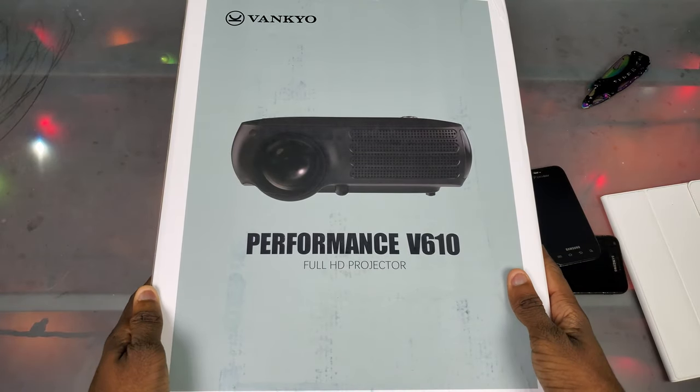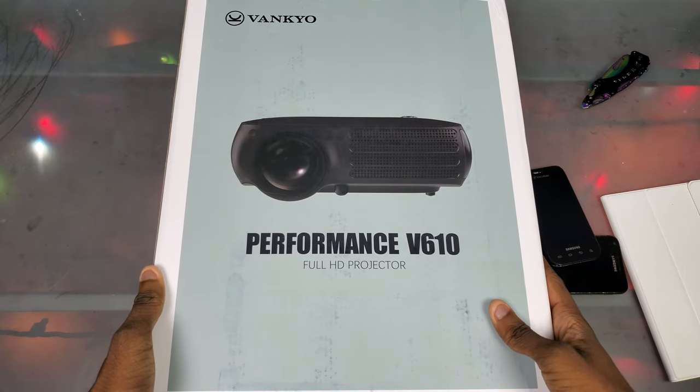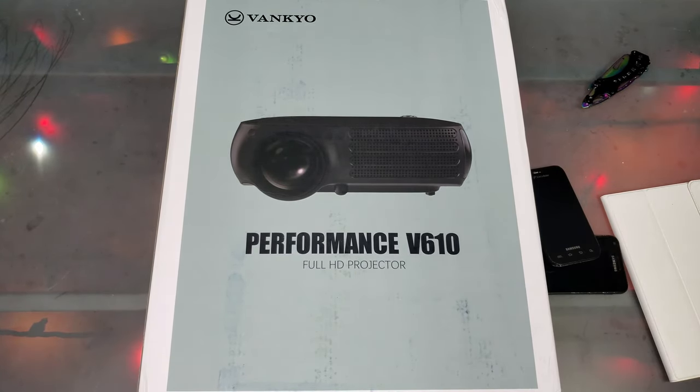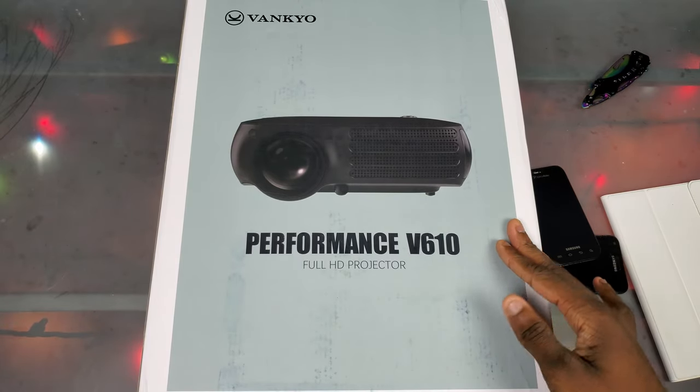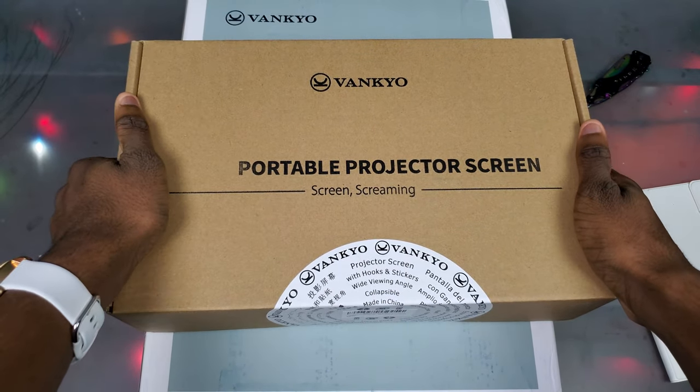What's good y'all, it's Trill and today I'm going to unbox the Vankyo Performance V610 Full HD projector. Shoutout to Vankyo because they actually sent this out to me — they wanted me to go ahead and check this thing out. And this isn't even the only thing they sent, so we're about to unbox both of these.